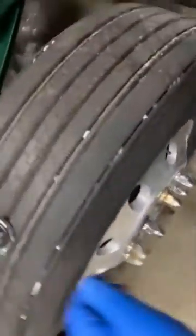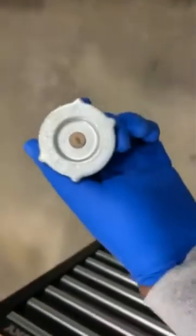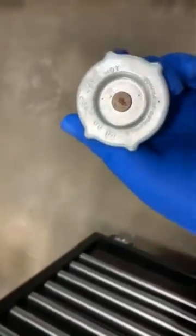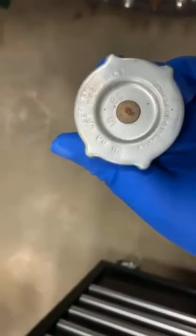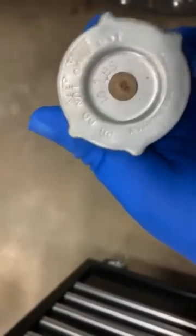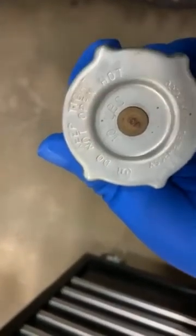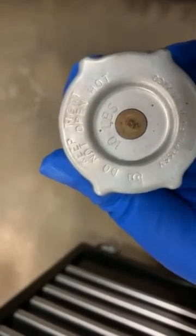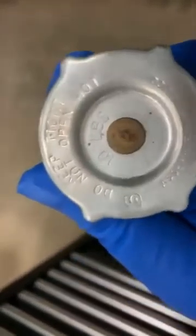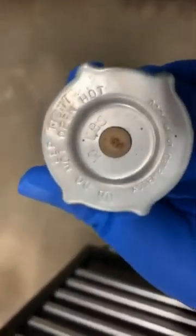Anytime we are doing a pressure test, we want to make sure that we don't over-pressurize the system. The easiest way to do that is to look at the cap where we're going to conduct the pressure test. On this particular truck, we're going to do it directly at the radiator, and the cap says the total amount of pressure we're able to use is 10 PSI. So that's what I'll be pressurizing the system to.